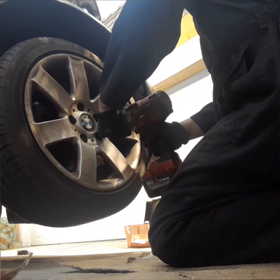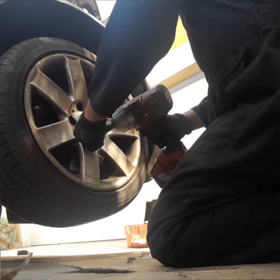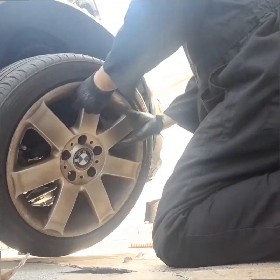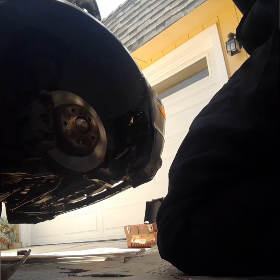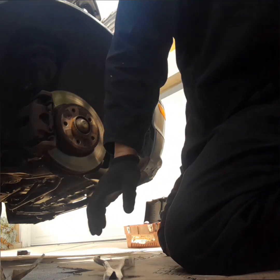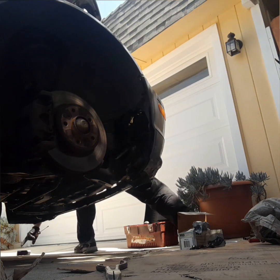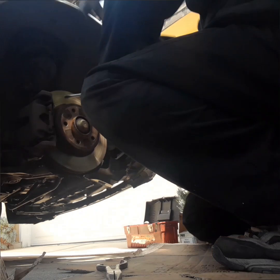This video is not edited, so you're going to see me finish changing this brake pad in about 6 minutes or less. Next, remove the clip that is on the caliper holding onto the caliper and onto the caliper bracket. Use a flathead screwdriver and a hammer and just pop it right out.